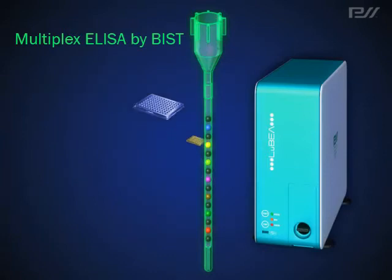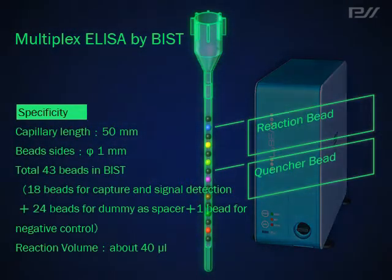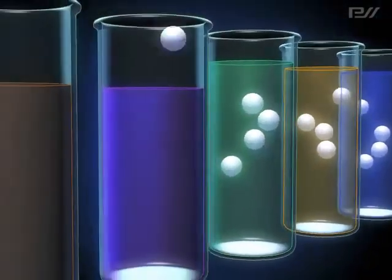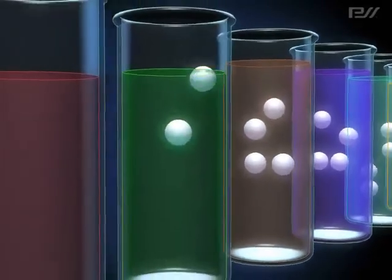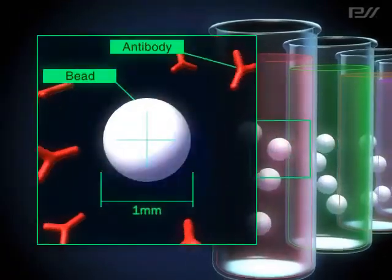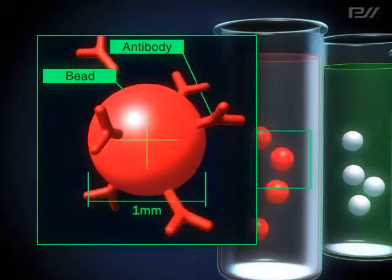Now I will describe the key steps of BIST Technology that enables this fully automated multiplex analysis. Target materials such as antibodies, antigens, or fragments of DNA are immobilized individually on the surface of 1 mm diameter beads for signal detection response according to design purpose.